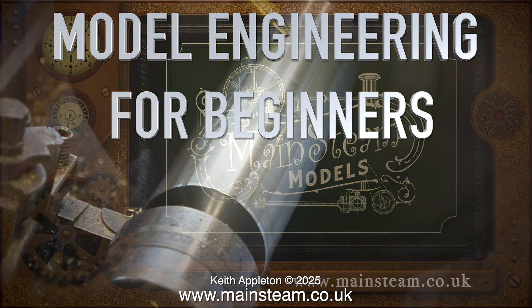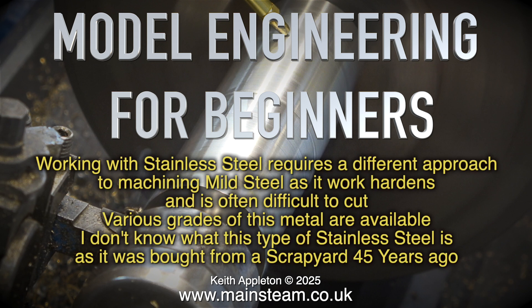Welcome once again to Model Engineering for Beginners. Working with stainless steel requires a different approach to machining mild steel, as it work hardens and is often difficult to cut.